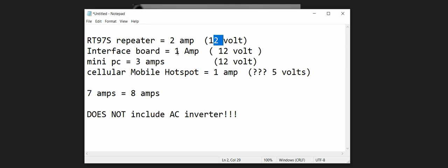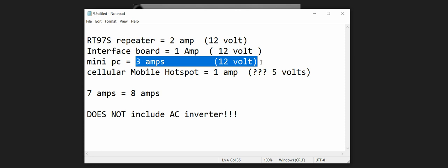My interface board is 1 amp at 12 volts. I can tell you right now my interface board does not actually take 1 amp, but we're calculating maximum — what the wall adapter is rated for — because you'd rather be a little too high than too low in your calculations. My mini PC, that I did a video on the other day, is 3 amps at 12-volt power. That's what it says on the wall adapter. Double-check what you're going to use — whether it's a Raspberry Pi or a mini PC — and check both the amperage and the voltage.